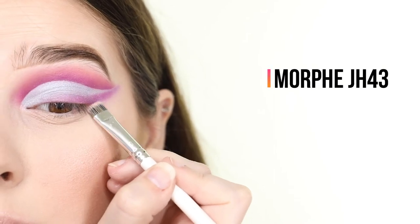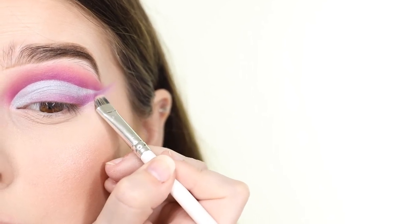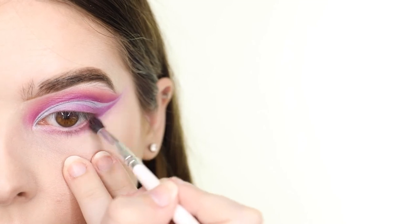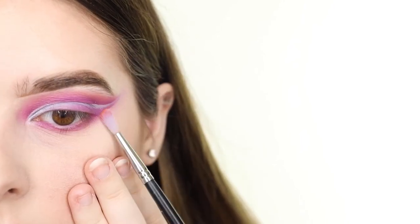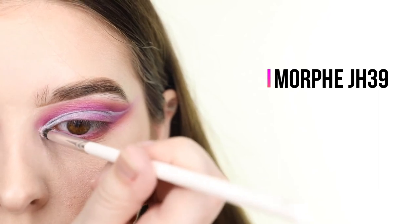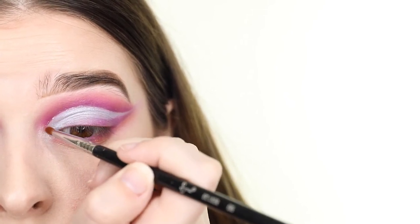Next I'm cleaning up the wing by applying some concealer against the edge of it using the Morphe JH43 brush. For my lower lash line, I'm applying the same three shades that I used in the crease, and I'm also taking a little bit of the orange up next to the wing as well. For my inner corner highlight, I'm using the Ofra Beverly Hills highlighter, and then I'm lining the cut in the crease with some Touch in Soul Metalist Liquid Glitter Topper in the shade Hollow Glow.